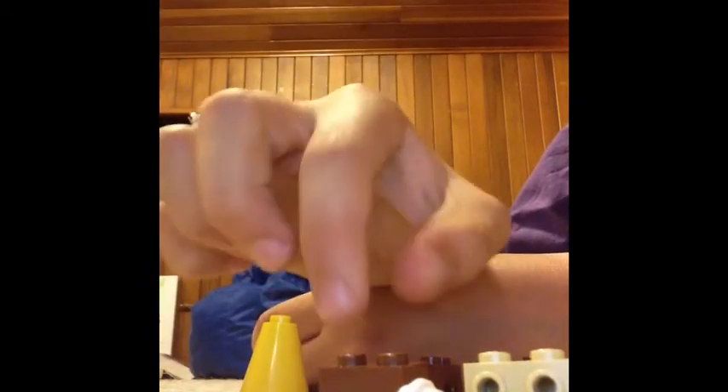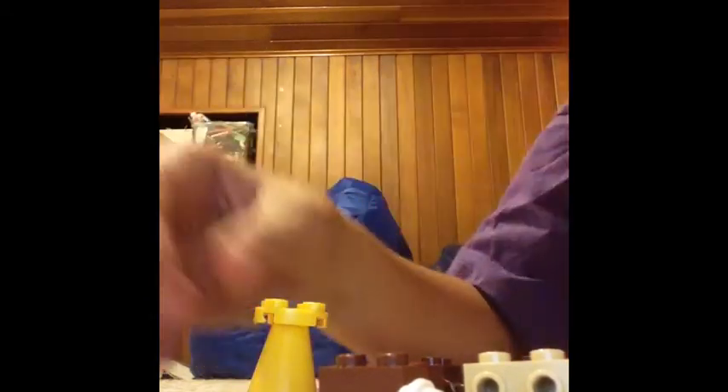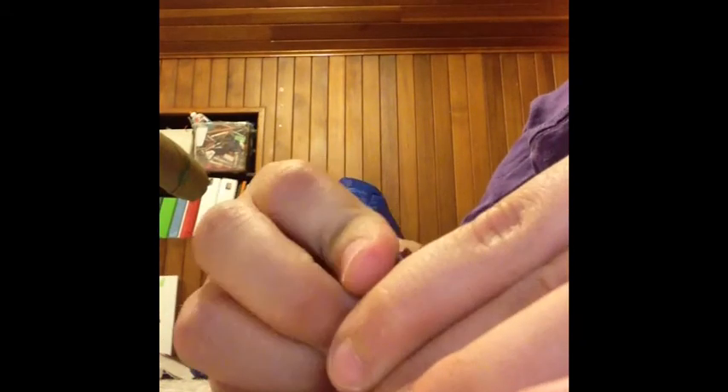To put it together you're going to need the yellow cone shaped piece and the flat yellow piece. You're going to put them together like this, and you're going to put the brown half block in the back and snap it on.